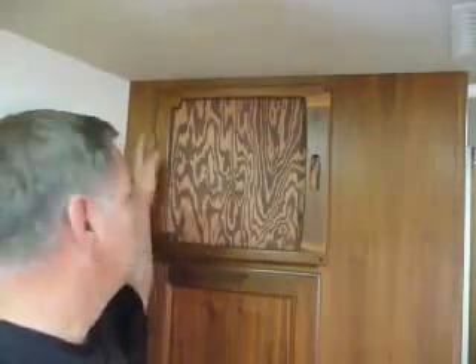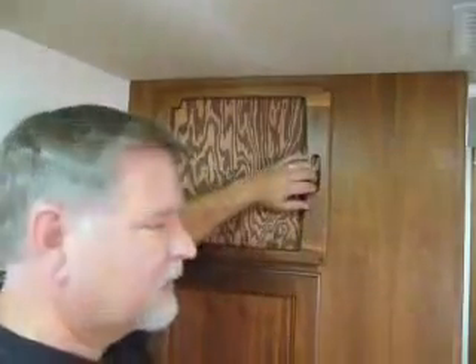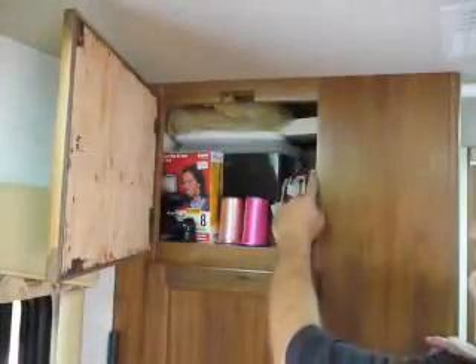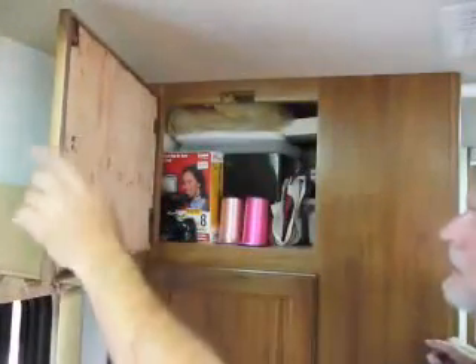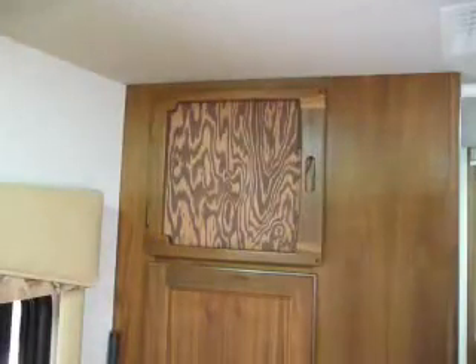There you go. It's important that you mark the holes before you drill. The handle is already here, so it makes it easy. And I see Mrs. Professor has already found good use for this space. I put in a latching mechanism here, as you can see, so it won't come loose while we travel.